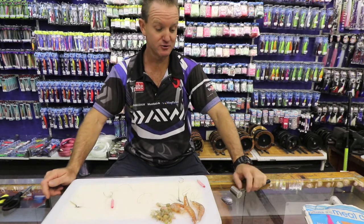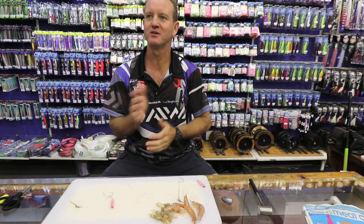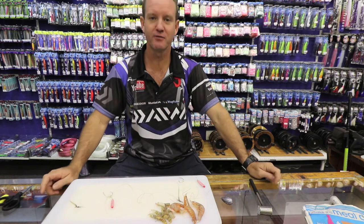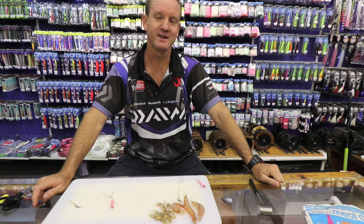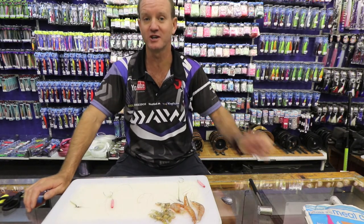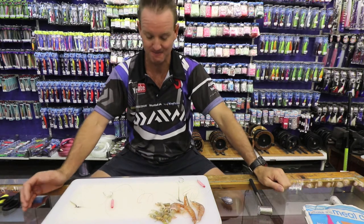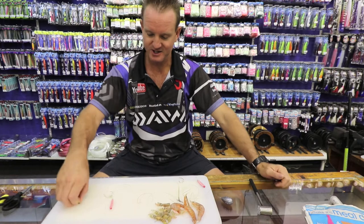I'm going to show you how to do our baiting for Eeltail Barbel. Eeltail Barbel are one of the few fish that when the sea is bad, it's the one fish that you can go and target, and that's very important when it comes to competitive angling.